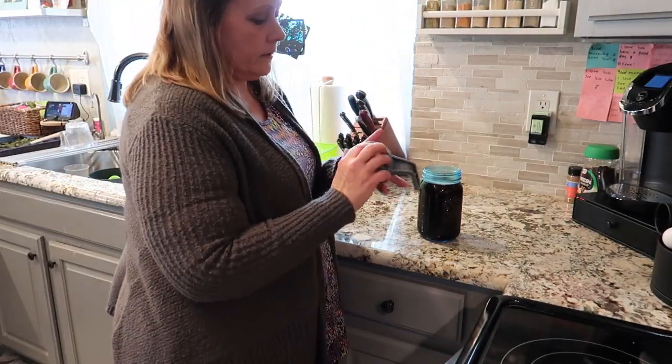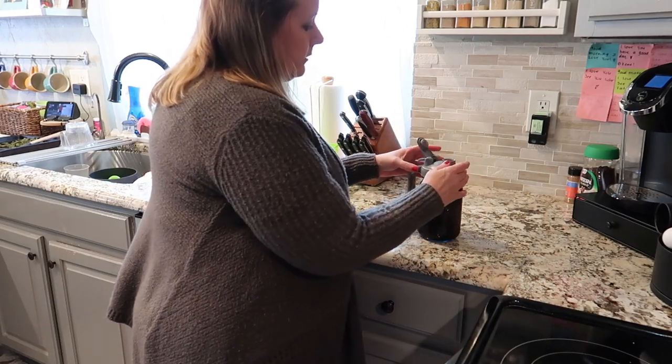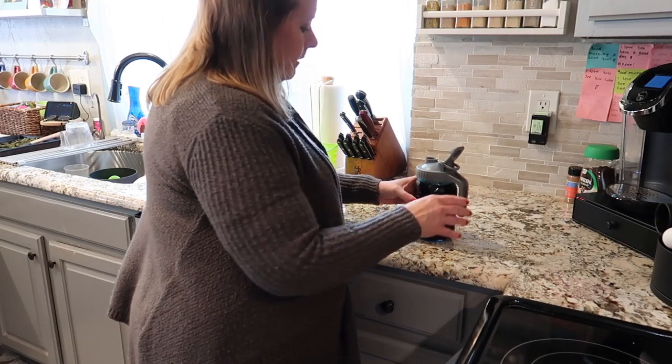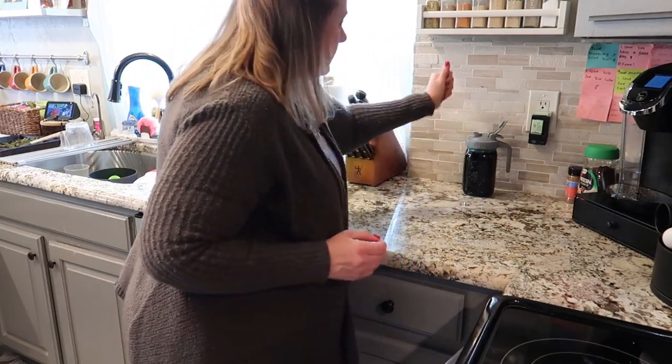Now I'm just going to take it - hopefully without spilling it - and put it in this glass jar. I got this handy dandy lid off of Amazon. I'm going to leave it here on the counter for a little bit to cool off before I put it in the refrigerator. There's my brown sugar syrup!